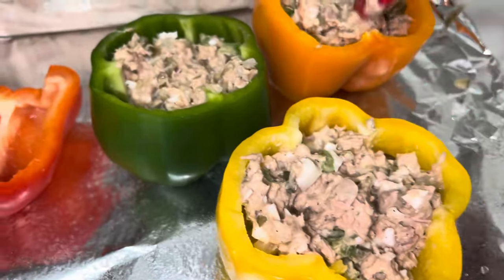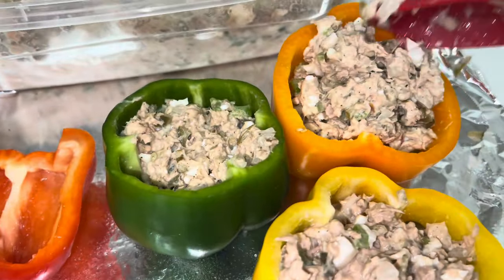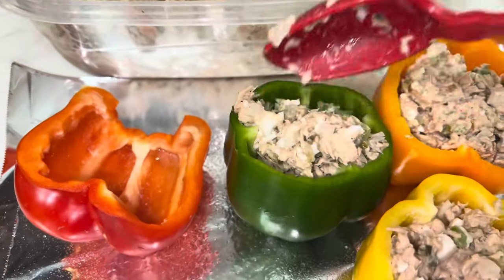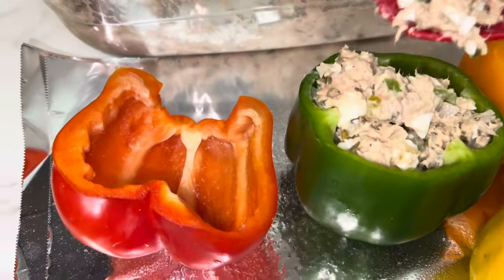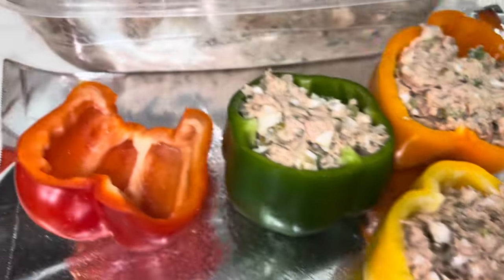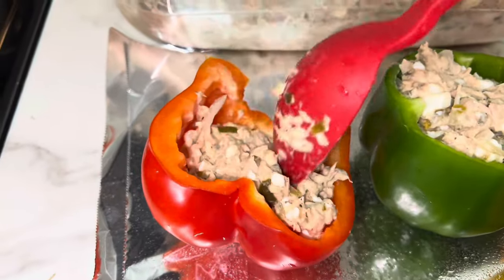Let's stuff these bad boys up. I'm gonna be filled up good — this is gonna be my only meal for the day too. Make sure I really give a good amount of tuna in each one. We're gonna be stuffed up pretty good. This red one right here I'm gonna keep cold — I'm gonna try one out cold.